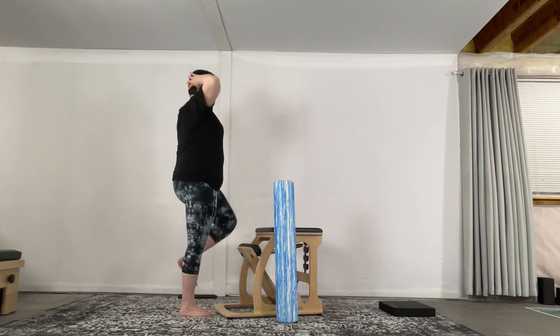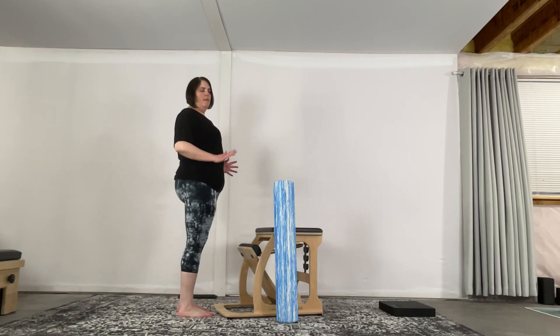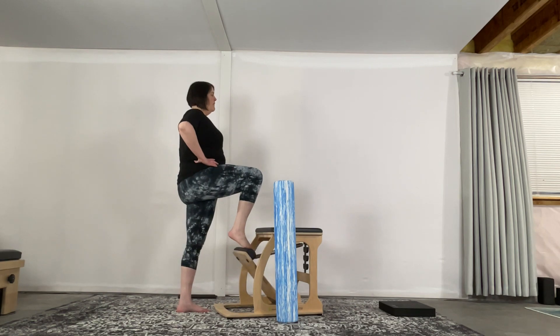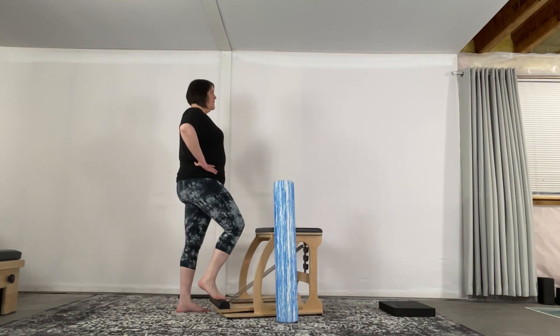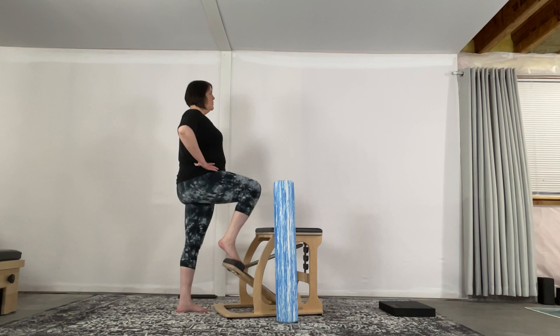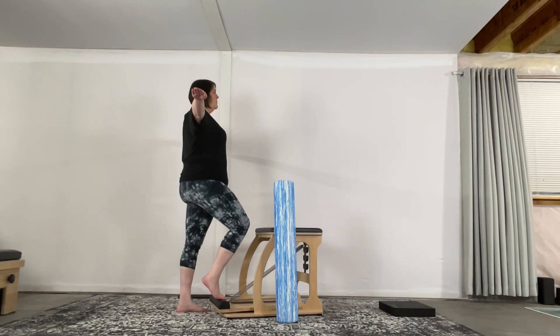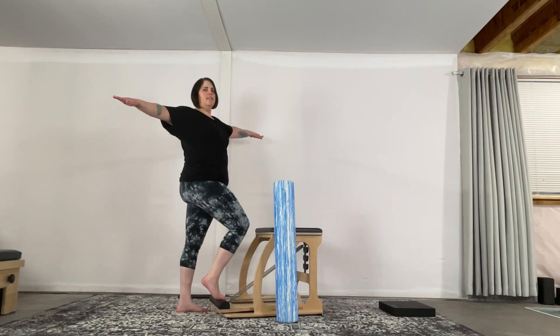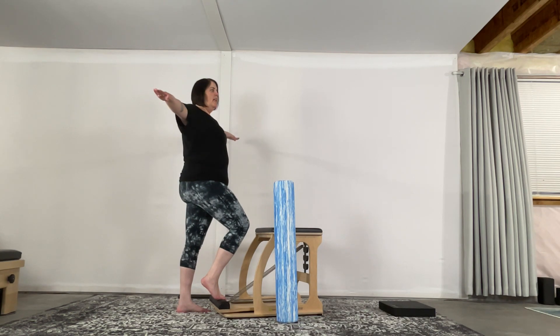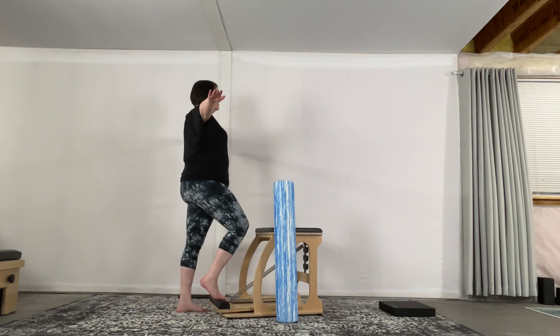We're going to come back to that first side. We're going to do three more pumps and then a little bit of a twist. Bring the ball of the foot back up, really square those hips. Take that down — make sure your heel is lifted and come back up. On this last one, stay down and press down into that ball of the foot. Take your arms out to the sides. Nice big inhale center, and exhale to twist towards the leg on the pedal — hips are forward. Inhale back to center, then exhale to twist the opposite way. Then back to center, go ahead and lift that up.